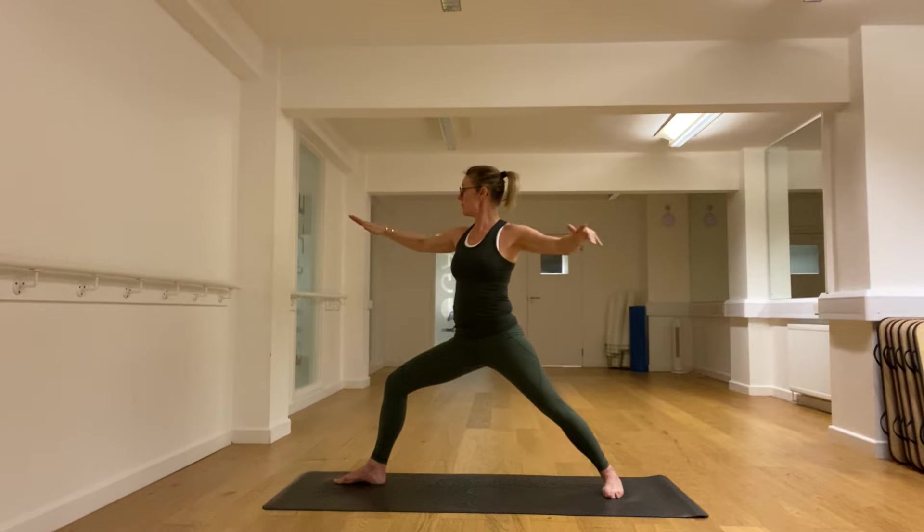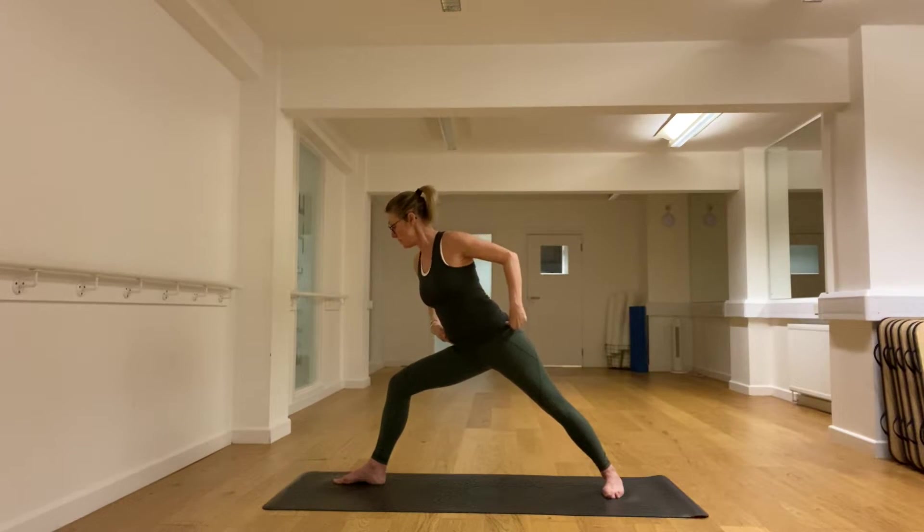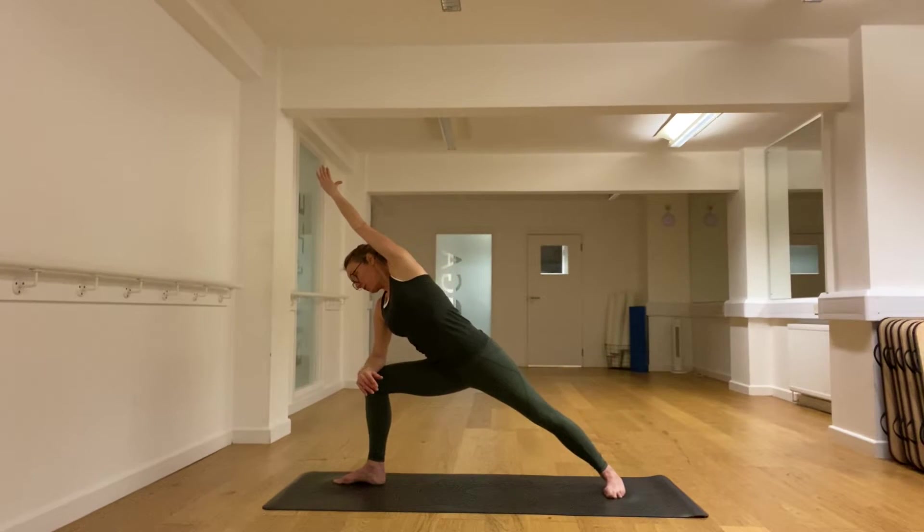We turn towards the right thigh, bend here at the hip, and put the right forearm on the knee. Reach the left arm long and straight, tucking the tailbone down. Reaching the arm. Long breaths.